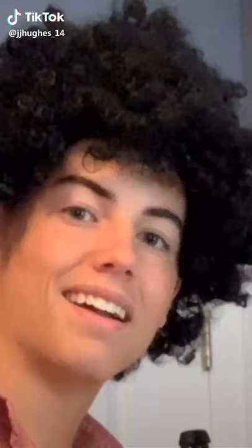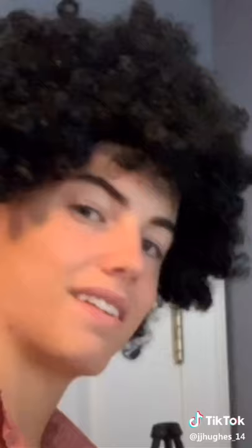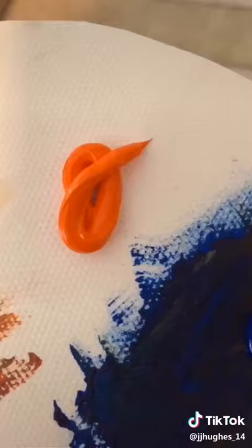Hey welcome back. I'm Bob Ross. I hope you have your easel set up and you're ready to paint along with us. Let's jump right in and look at our colors. Yellow okry. Orange like the fruit. Blue face baby. Bluish greenish. And dark white.